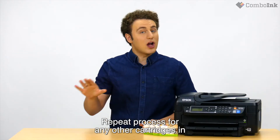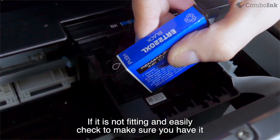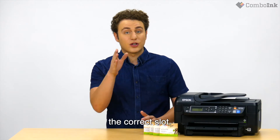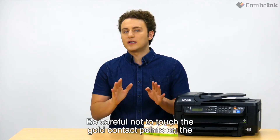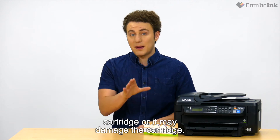Repeat the process for any other cartridges in need of replacement. If it is not fitting in easily, check to make sure you have it the right way up and that you are inserting it into the correct slot. Be careful not to touch the gold contact points on the cartridge or it may damage the cartridge.